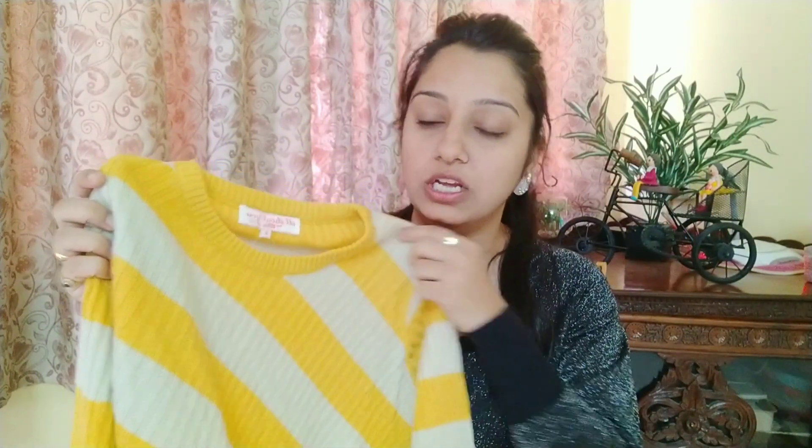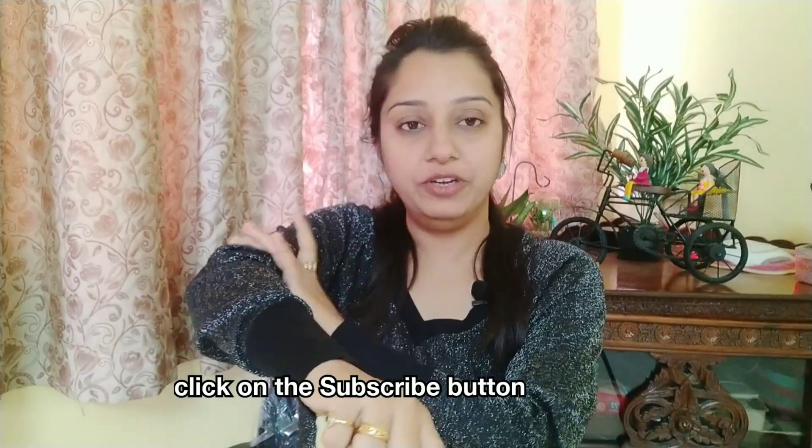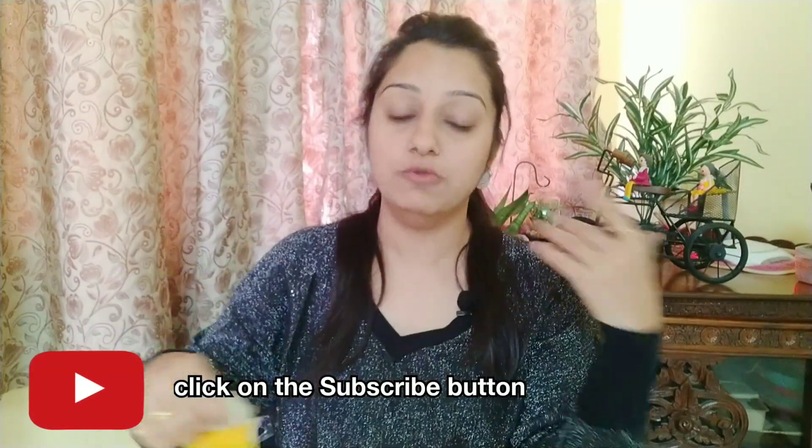Its brand is All About You from Deepika Padukone. You get a cream and yellow color combination with a striped design. Its fabric is woolen, but not very thick, so you may need to wear something inside.